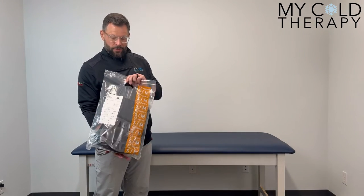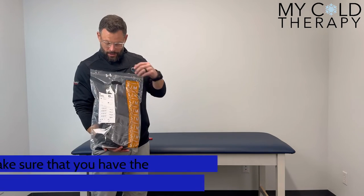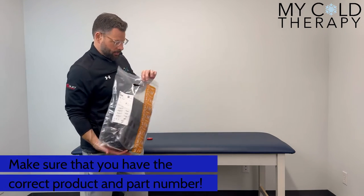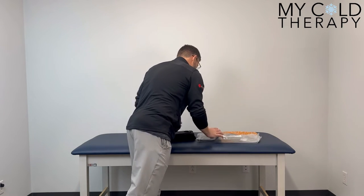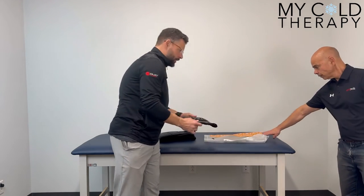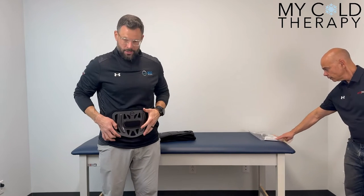When your Exos 627 arrives it's going to come in a bag like this, denoted as the 627. Taking this out of the bag, you're going to have two components with your brace. You're going to have your interior panel which is going to sit against the front of the abdomen, at the top of the pelvis.